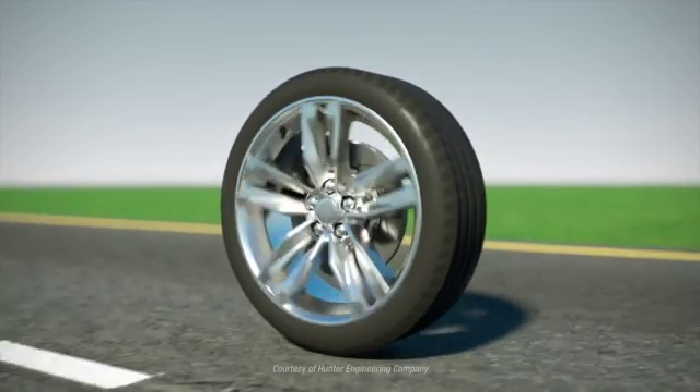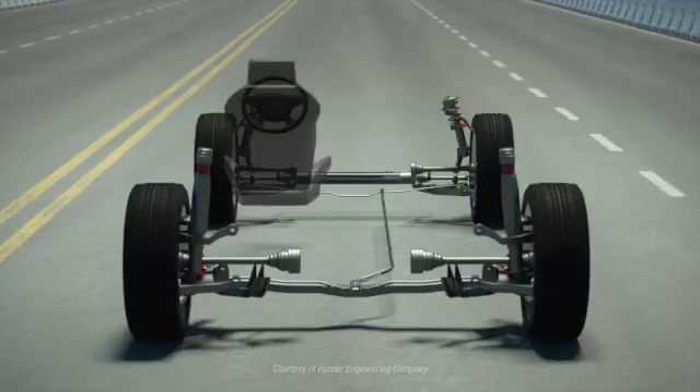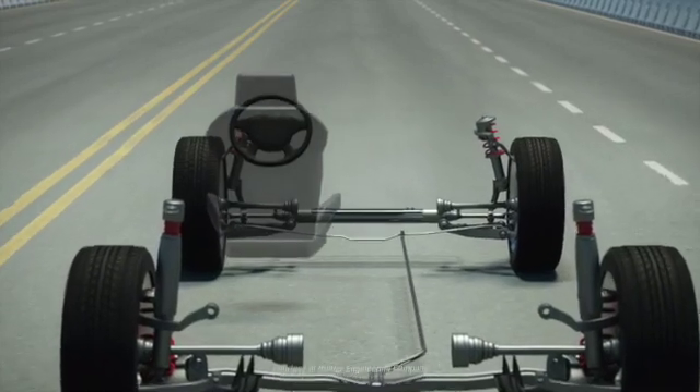We balance to cancel out uncomfortable vibrations that can be felt when an unbalanced wheel is traveling at speed. But balance is not the only cause of wheel and tire induced vibration. A vehicle may have four perfectly balanced wheels and still experience vibration.